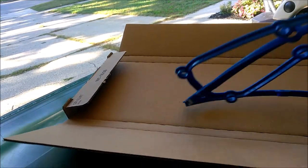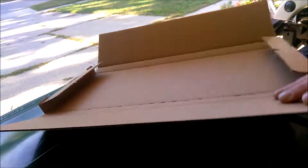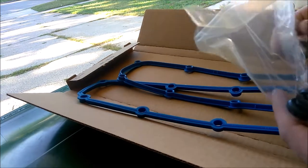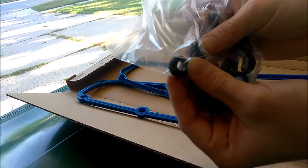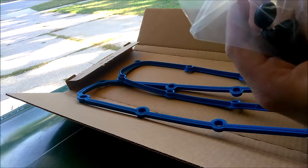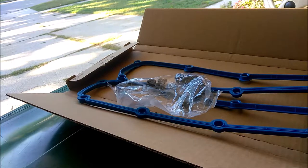This one is a Felpro part number VS50599R. This comes with both of your valve cover gaskets, and then it should be 16 of these little o-ring style gaskets. Just verifying we got all the stuff that comes with it. This runs about 20 bucks.